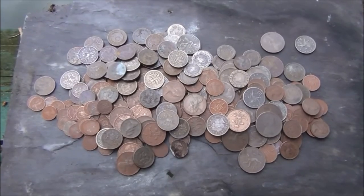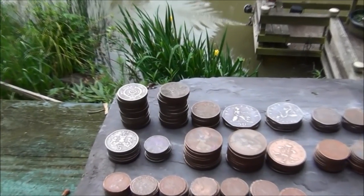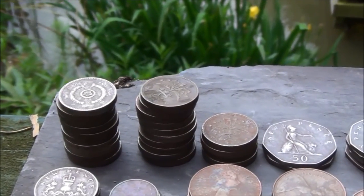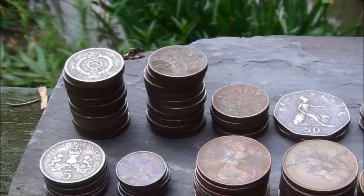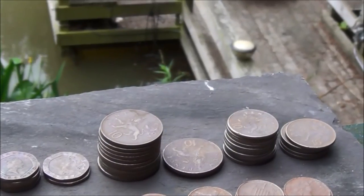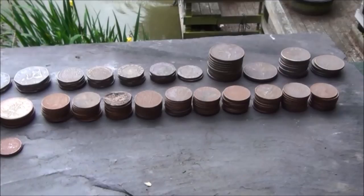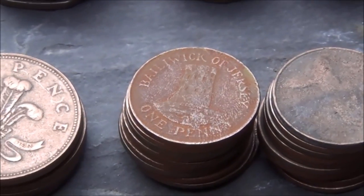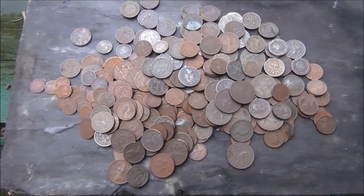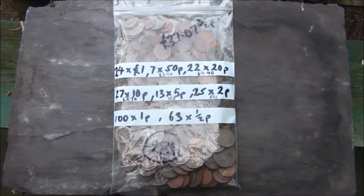These are the spendable coins that I've found in the last two or three months. Starting with the highest ones, we've got pound coins — 24 pound coins, 75 pences, 22 20-pences, 27 10-pences, 101 pences including one from Jersey, and 63 half pences. I haven't found any two pound coins which is a bit strange. Those add up to a grand total of £37.07½p — 281 spendable coins.